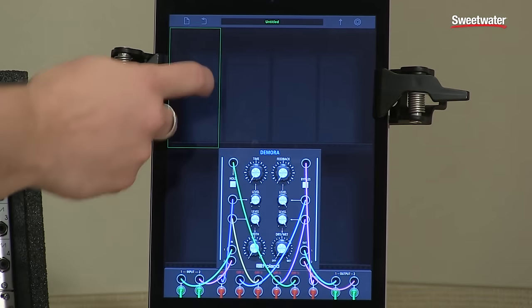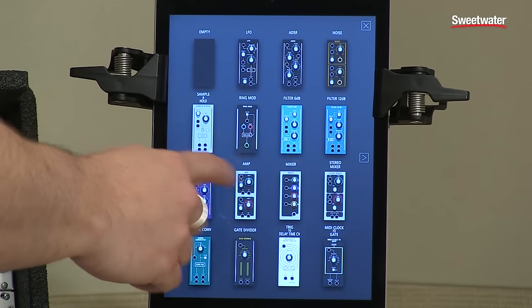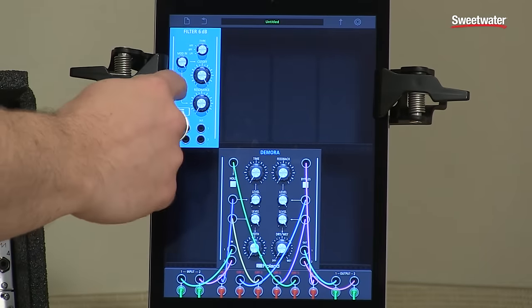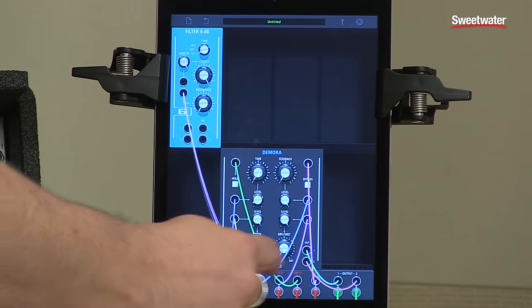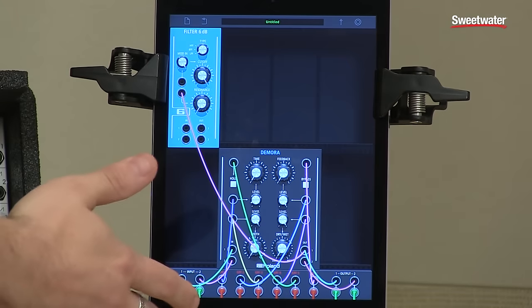Then I can change anything I want about it. I have currently 15 sub-modules — there will be more. And I can say, let's maybe put a 60B filter here, and I go ahead and make my connections just by dragging and dropping to any available input, and I can continue to add modules.